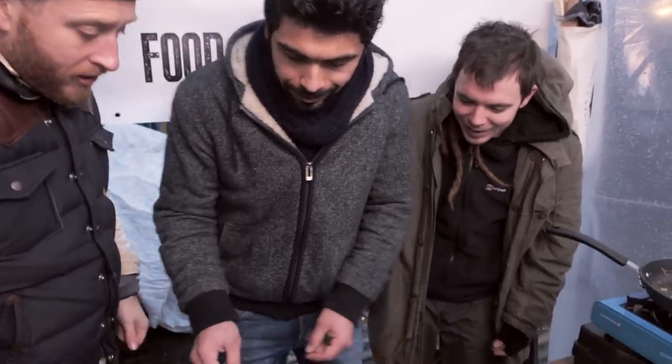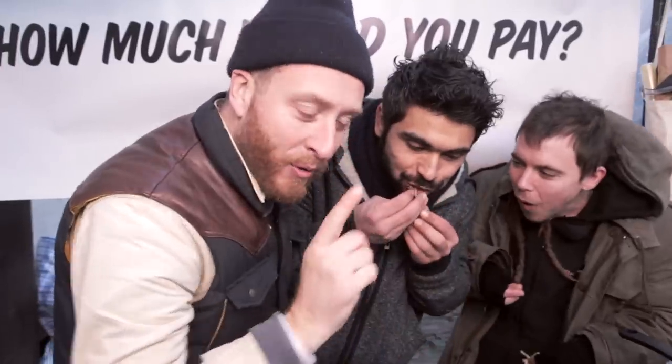So the deal is, I'm the food busker — I cook on the street, you try my food and then you tell me what you think it's worth. Try one taco each, dive in. This is very nice, very happy. For three tacos, how much? Five pounds. Five pounds.